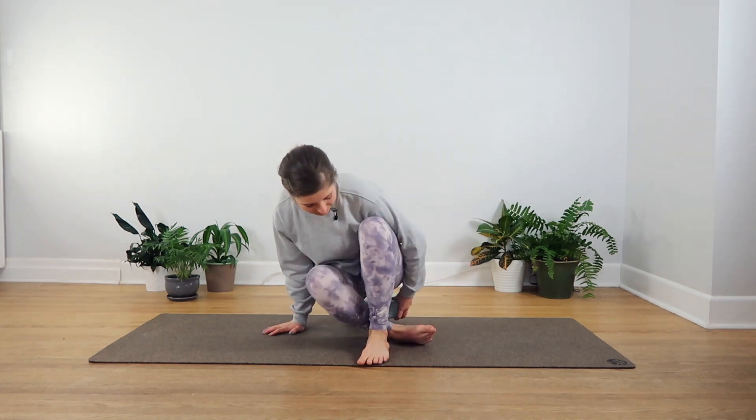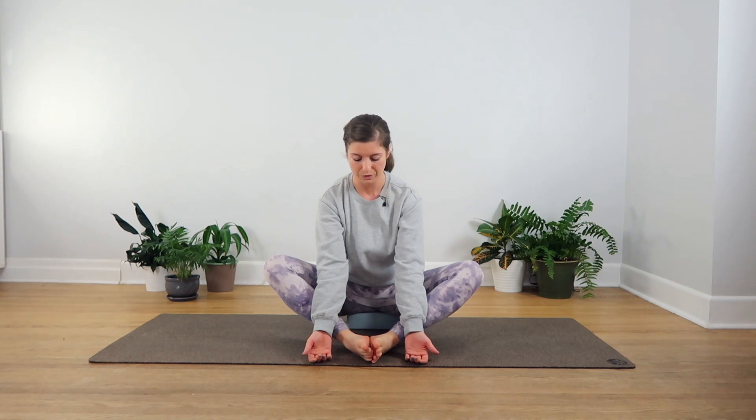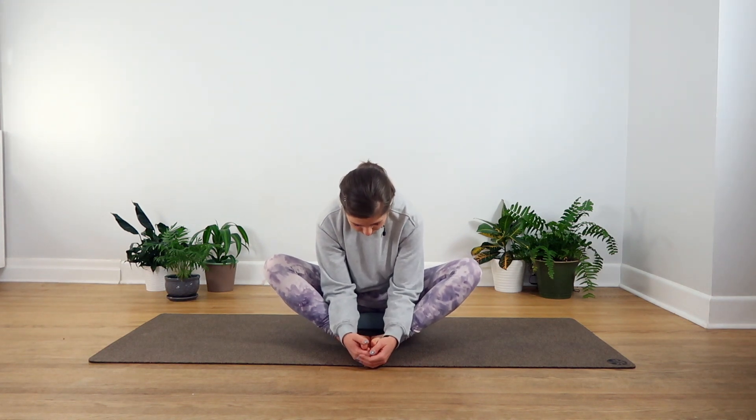For our first pose today we're going to do butterfly pose. This is where you can take your block or your cushion or pillow and sit up on it. When we elevate the hips a little bit it does open them up, making it a bit easier to get into some of the poses that we're going to do for this practice. Bring the soles of your feet together making a big diamond with your legs, and then gently rest your hands on your feet or maybe on the mat in front of you. If your knees are protesting a little bit here, you can always take cushions or yoga blocks underneath to give them a little bit of support. You can stay upright here or if it feels good you can start to fold forward, as if you're trying to touch your belly button towards your heels and then drop your nose towards your feet.